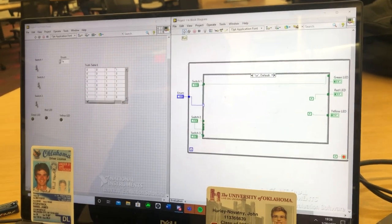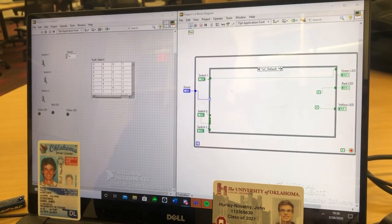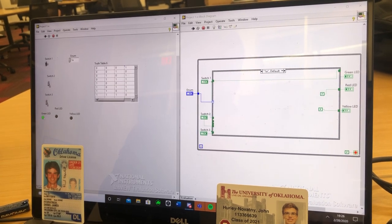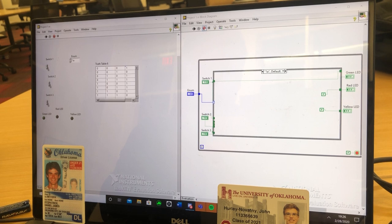This is Daniel Fitzpatrick in John Hurley's Infinity Project Part 1. For Part 1A, when you click switch 1 on, the green LED turns on. When you turn off the switch, the LED turns off.